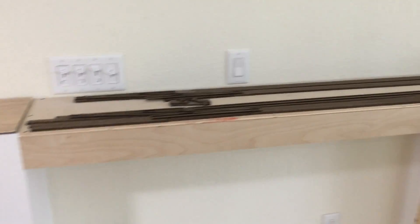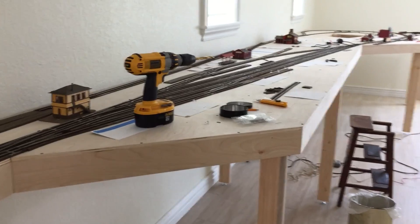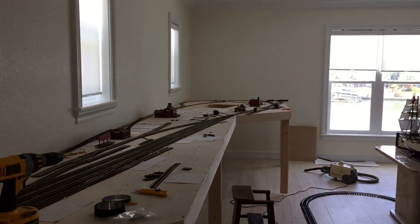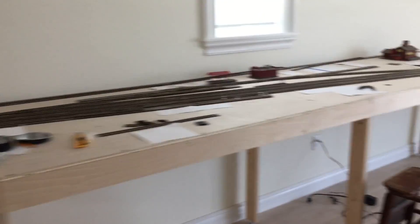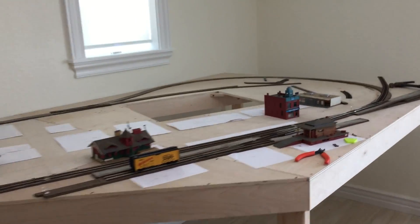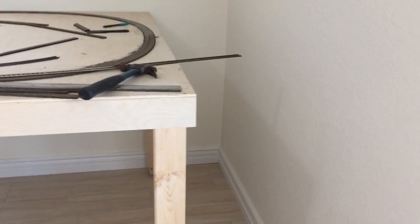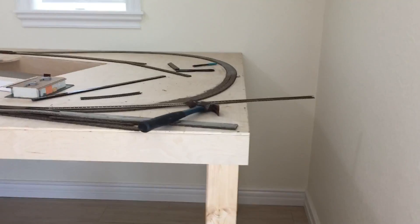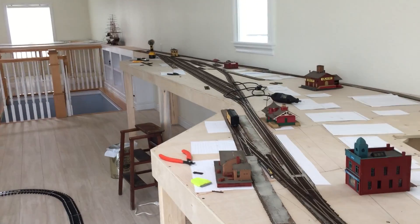As you come up the stairs you've got a one-foot narrow passage here, it opens up to 30 inches, and then it's five foot across on the end. It's a nice yard space, a nice little turnaround, and then about 18 inches on the back wall there for clearance so you can get in there.